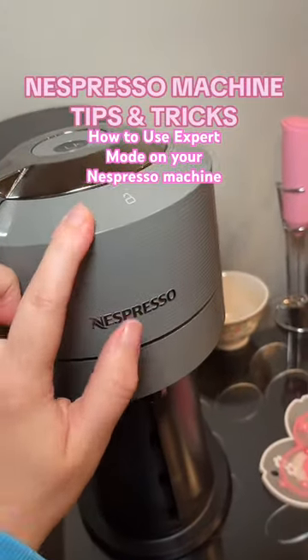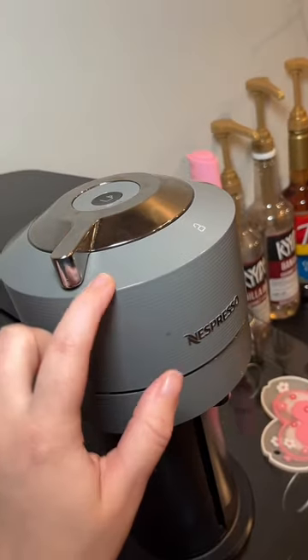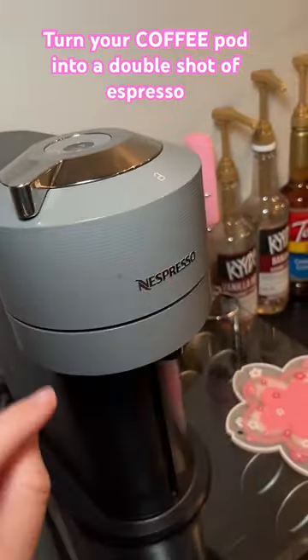If you have an espresso machine, listen up. I have had my espresso machine for over two years. This is the Nespresso Virtuo Next and I have never ever had any issues with it.